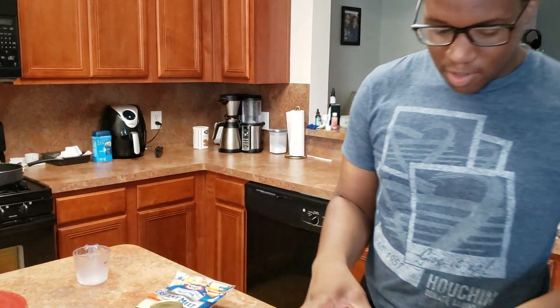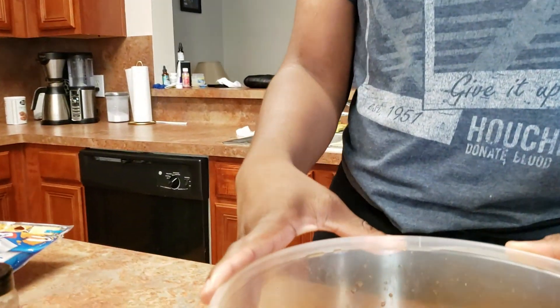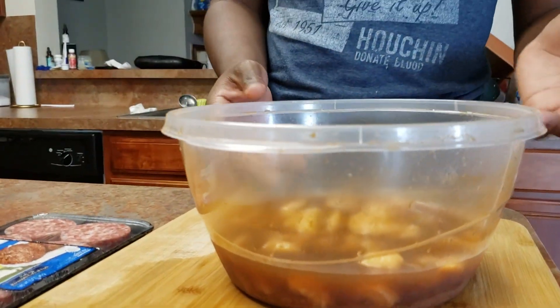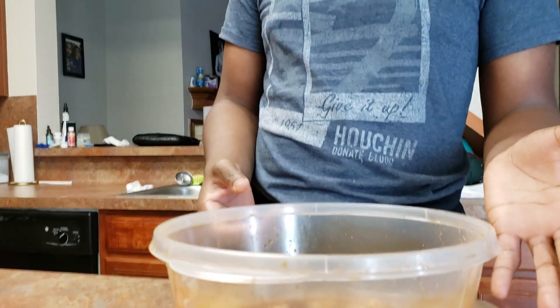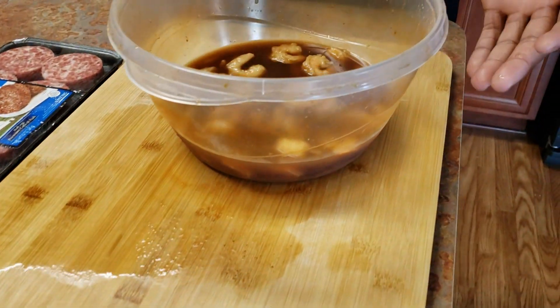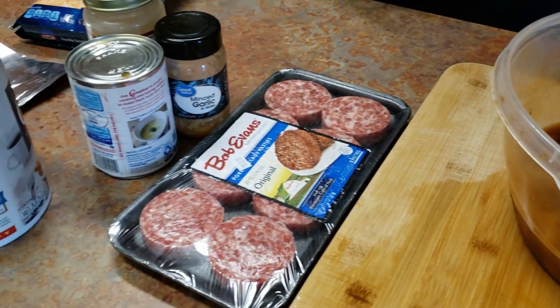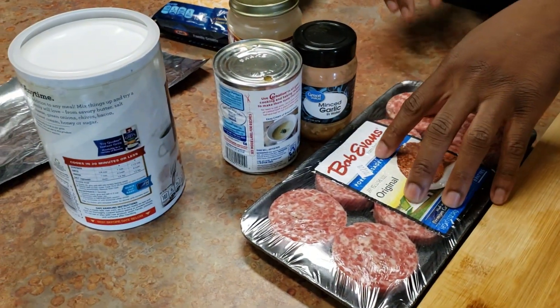Right now we have our shrimp marinating. I marinated this overnight in some chicken stock, regular water with some hot sauce, and then some salt, pepper, onion powder, garlic powder, and some Lawry's seasoning. You're going to want all that in there too because that's the good stuff. Then we're going to make some sausages on the side.